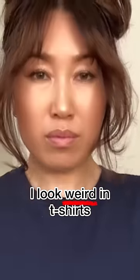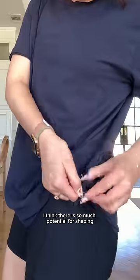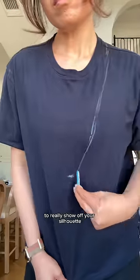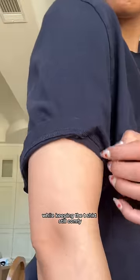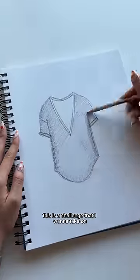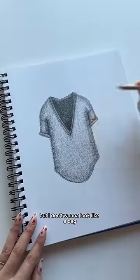To be honest, I don't like how I look in t-shirts. I feel like they make me look like a cross between a block of tofu and a Lego. I think there is so much potential for shaping to really show off your silhouette while keeping the t-shirt still comfy. This is the challenge I wanna take on because I want a baggy tee, but I don't wanna look like a bag. Do you know what I mean?